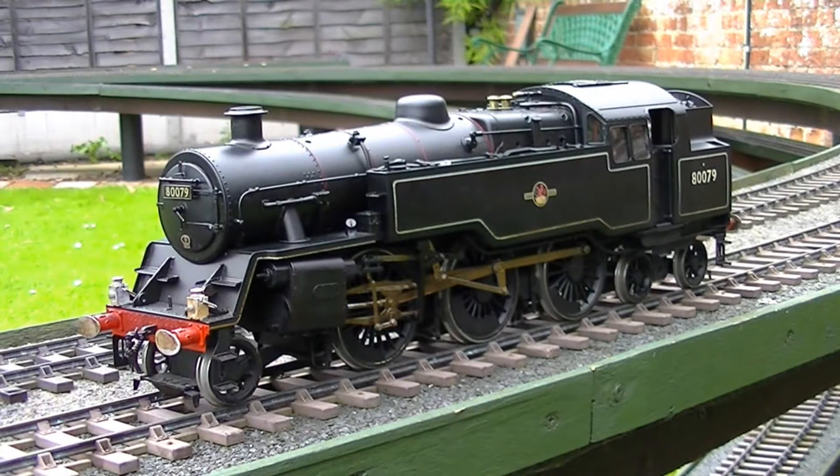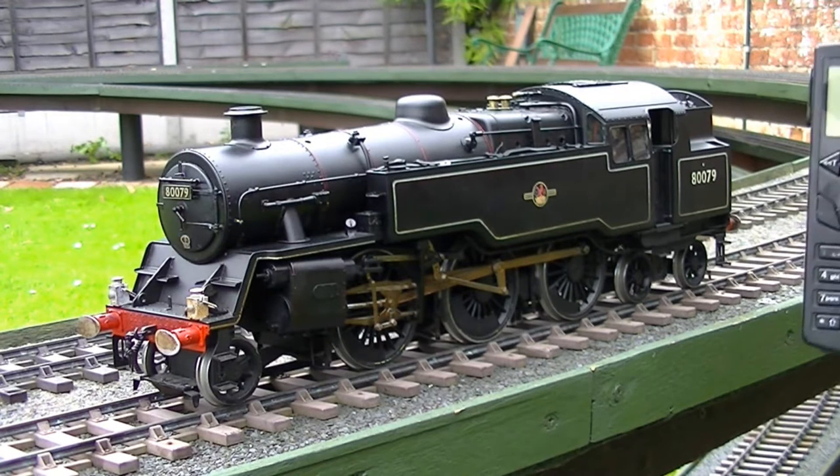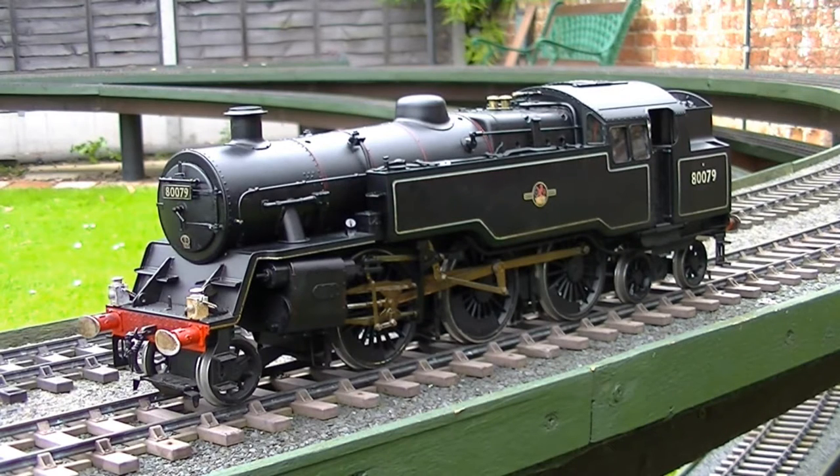We have a rather interesting locomotive here on the Whitehorse Railway today. At first look it's a standard 4MT from fine scale brass, but this one has some rather unusual features. It's been radio controlled with the Revolution 57000. This in itself is not too unusual, but this locomotive has had all the accessories fitted: lights, sound, smoke — the works.